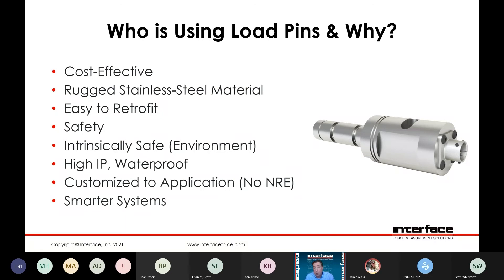Many times — actually probably 95% of the time — these are customized to the application. It seems that no one customer's mechanical assembly is quite the same, so these are all pretty much built to print. It doesn't matter if you have a non-standard configuration, we can manufacture a load pin to fit. Typically, for the majority of these, there's not going to be any engineering charges or NRE associated with them. These can also be used to develop a smarter measurement system or provide some sort of feedback or safety monitoring system using the load pin's output in combination with some of our instrumentation.